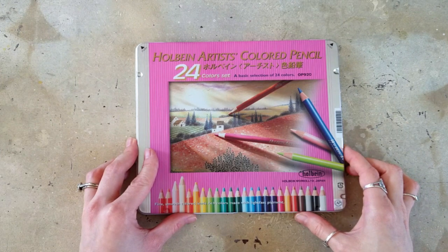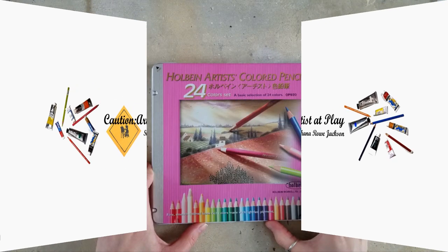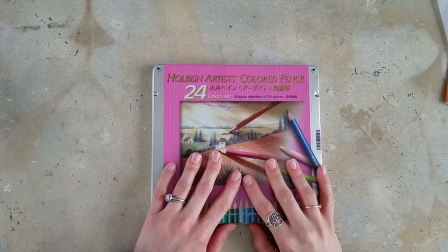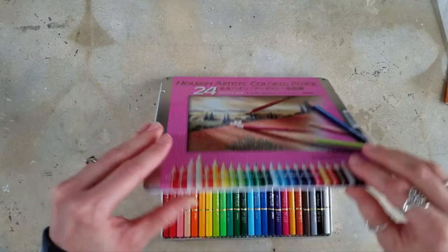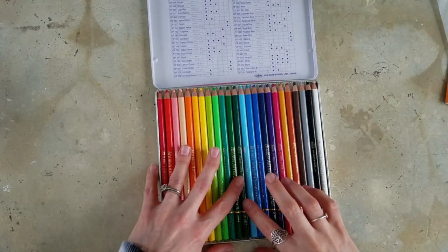The colored pencils I never thought I'd buy. Shanna Rowe Jackson here from Koshin Art Set Play, and I am finally using the Holbein Artist colored pencils. I never thought I would see this day coming. I was not ever going to buy these unless they came to the U.S., and they finally did.